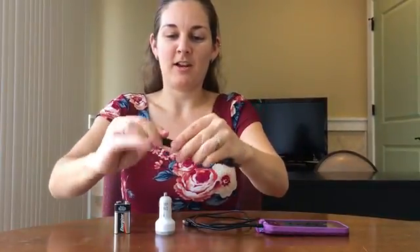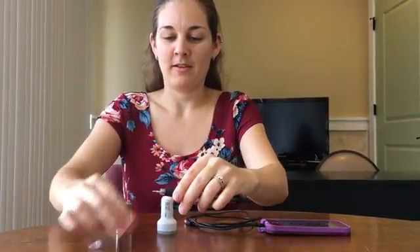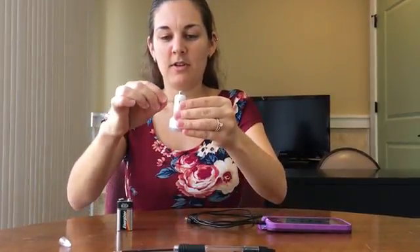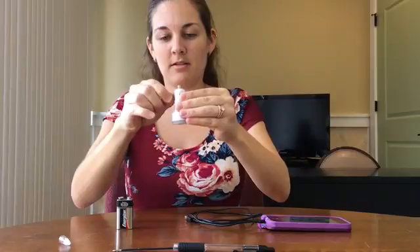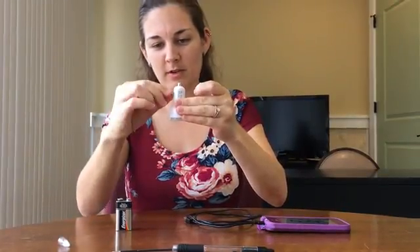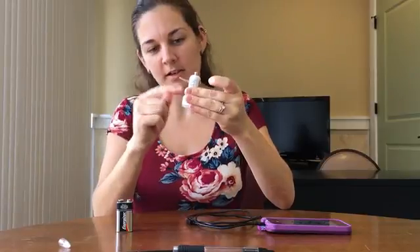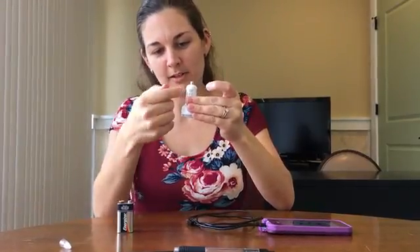First of all, you take the spring out of your spring pin. Secondly, you attach it to the wide end — this little space in between — and then kind of screw it in a little bit until it is stuck in there and it's hitting the metal part inside.